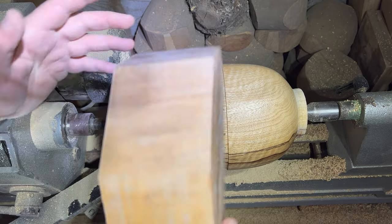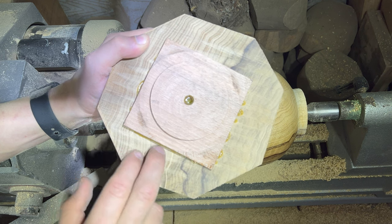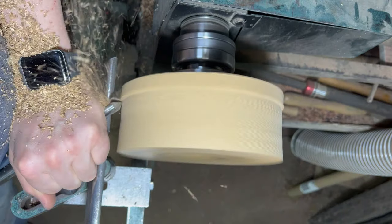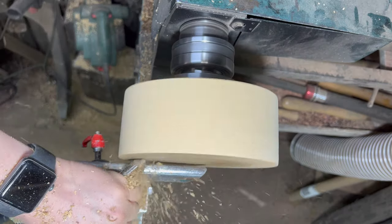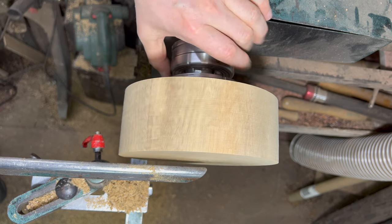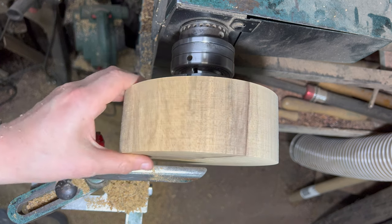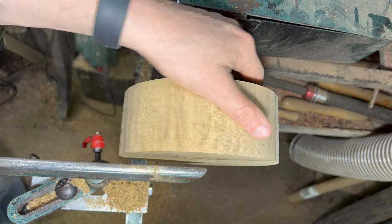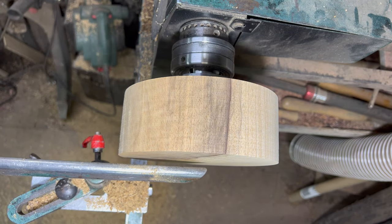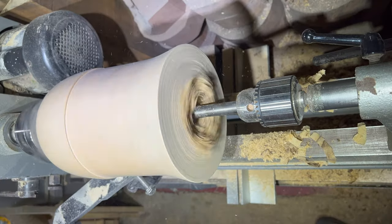I'll give that a chance to dry. I've got the bit I cut off — I glued on a spare chuck grip last night and it's nice and dry, glue's all gone off. So I'm going to chuck that on the other lathe, turn it round, and that's going to be my base. Should I add a bit of shape? It's going to look just like a bowl blank on the bottom otherwise. You know what, let's keep it simple — bowl blank as a base, that's fine. I've applied the sanding sealer and now I'm thinking about hollowing it out.